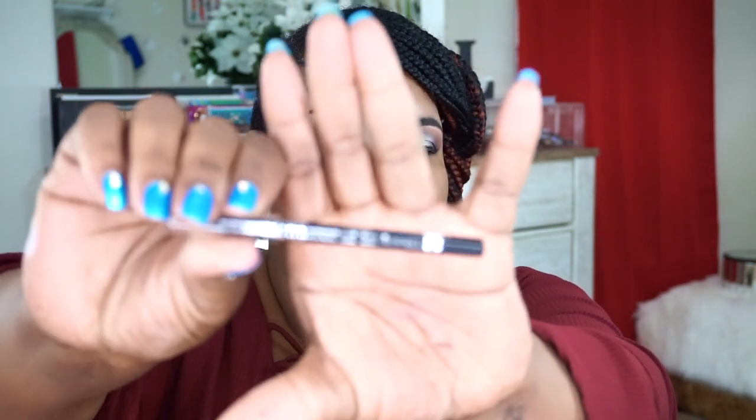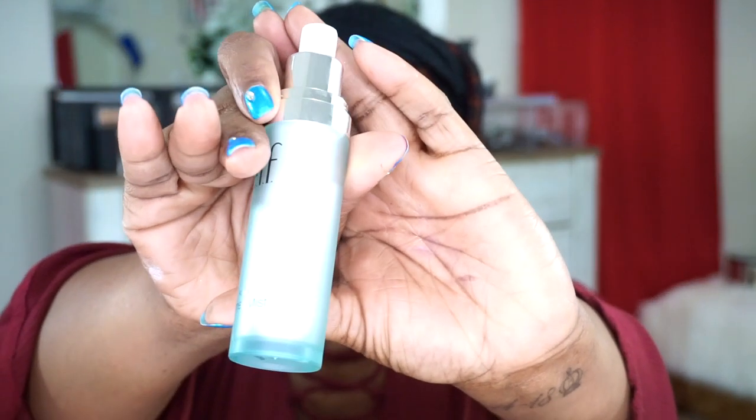We're going to use the Rimmel Scandalized Waterproof Kohl Kajal eyeliner in black. Go ahead and warm it up on the back of your hand so it's easier to apply. We're going to tight line the top so the lashes we put on will blend in. Now we're going to do the bottom. The worst thing about my eyes is I have watery eyes, so I have a tendency to have these problems happen. We're going to use the Elf Aqua Primer Mist to prime — it'll get a little sticky as it dries, but it's fine.